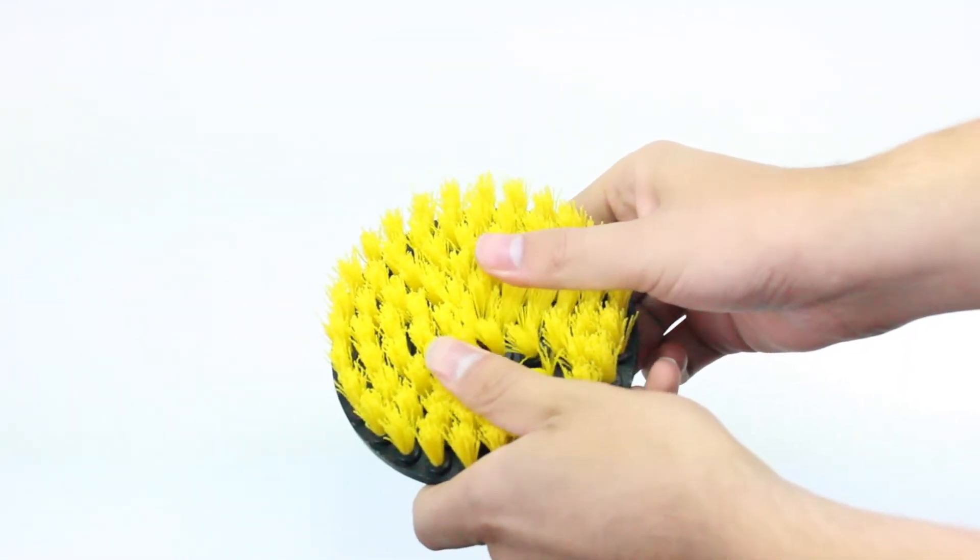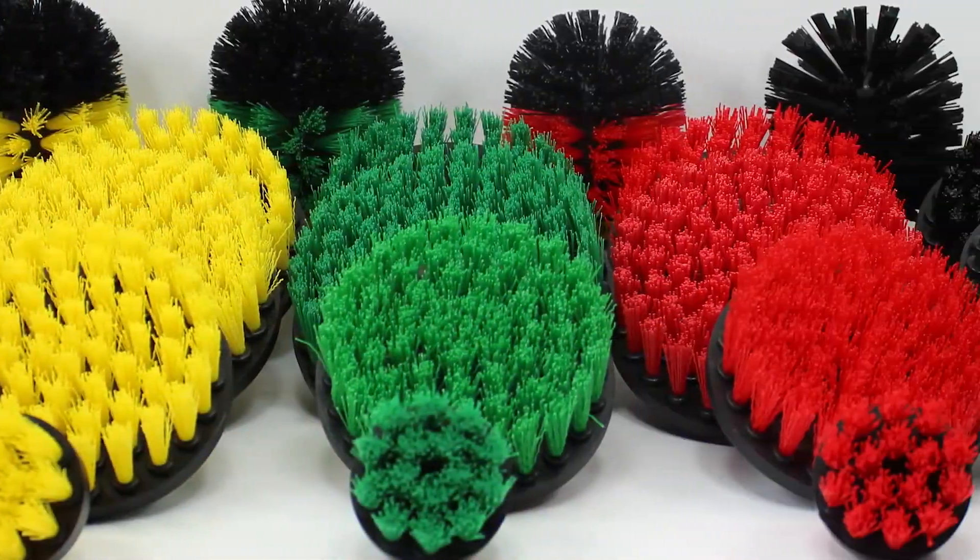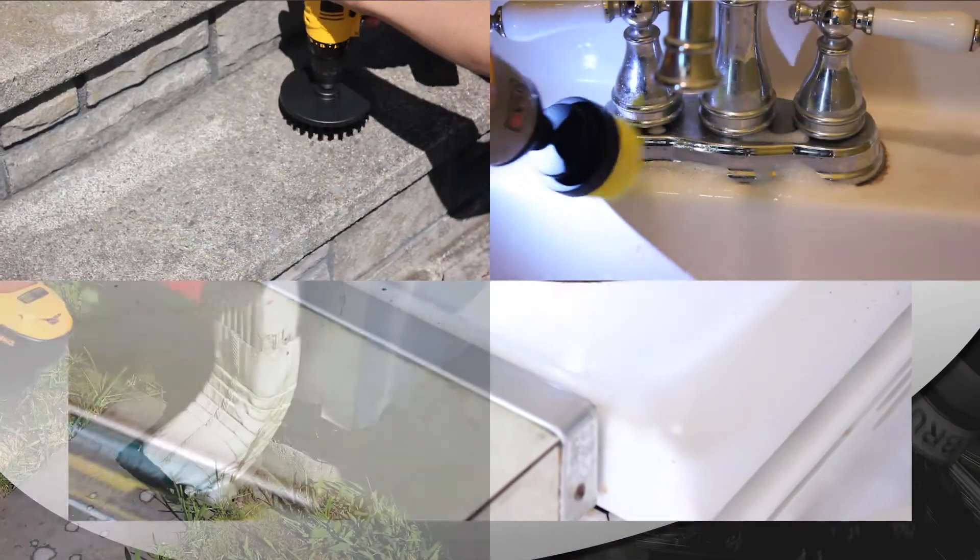Our nylon bristles come in five different levels of stiffness and our brushes come in an assortment of shapes, meaning you can use the Drillbrush to clean just about anywhere.